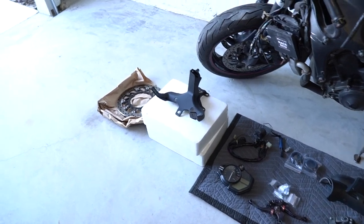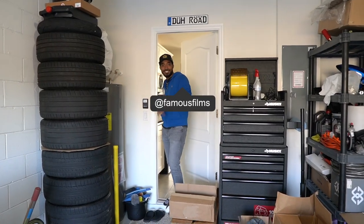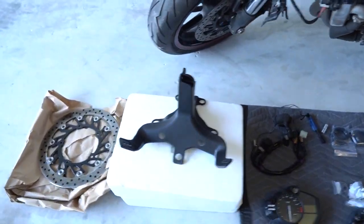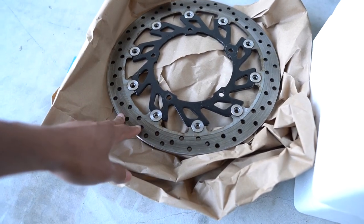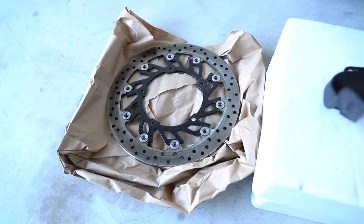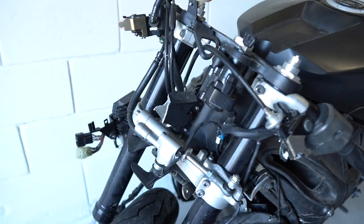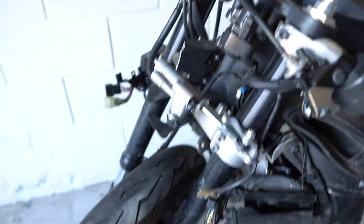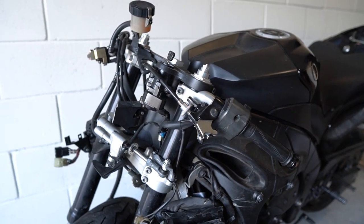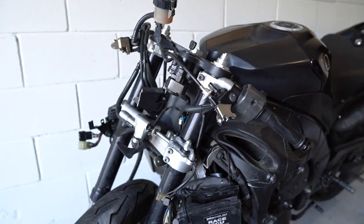I went ahead and laid all the parts out on the floor — I'll go over each one by one. Kirk is going to help me with some of this since I'm holding a camera. From the left we have a replacement brake rotor for the right side of the bike; the one that's on there is slightly bent so we definitely needed to get one of these. Moving on, we have the front upper fairing stay — the one on the bike is broken off so we definitely need to replace that. We did go over all the damage in our previous video, which covers everything we plan to replace.